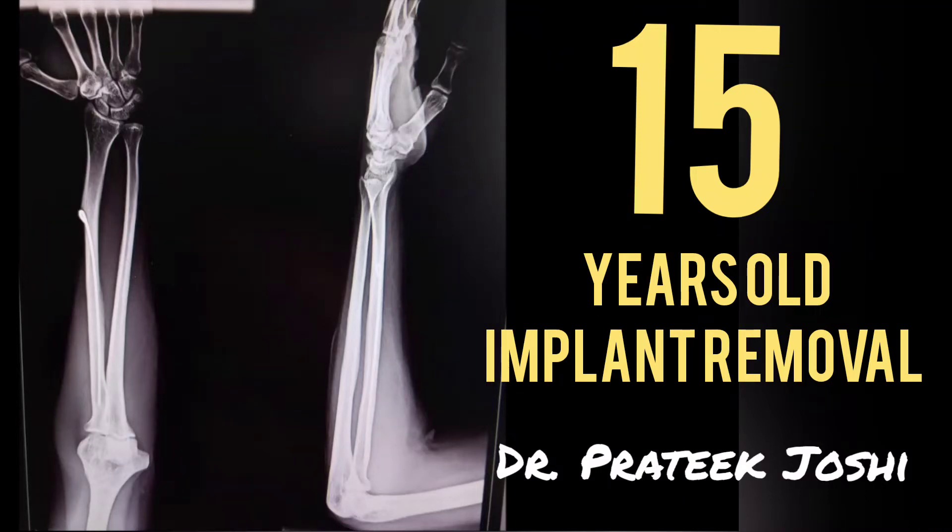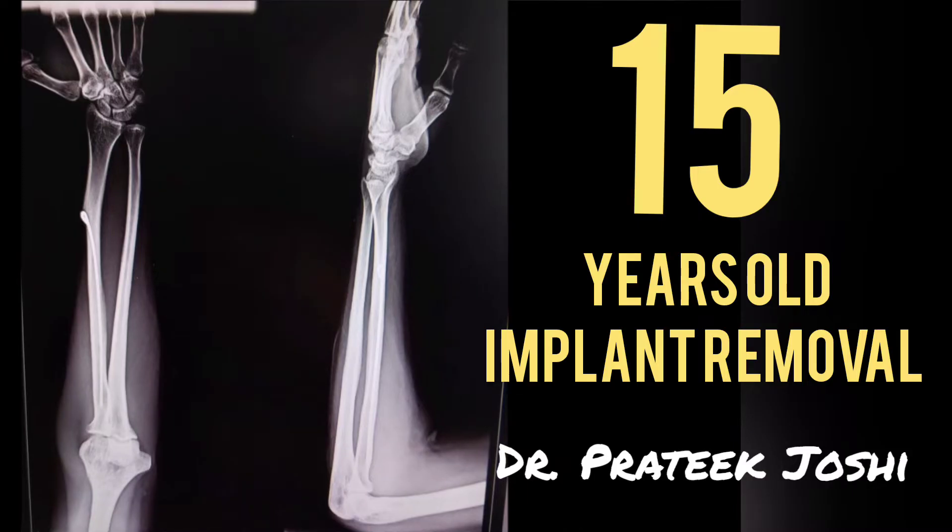This patient underwent surgery for left side radius fracture 15 years back. He was operated when he was a young child with plenty of skeletal growth remaining. Now after 15 years, he wants to get this implant removed.